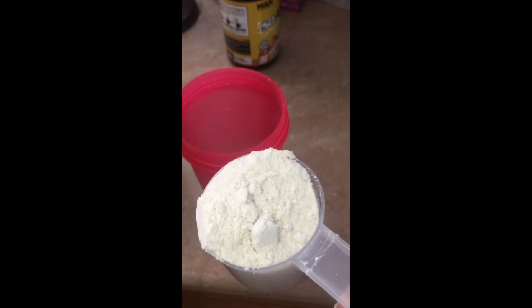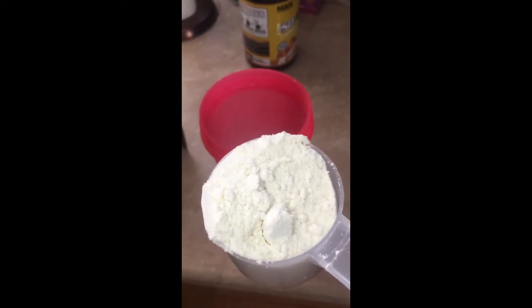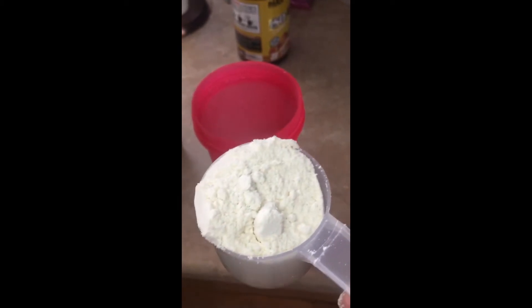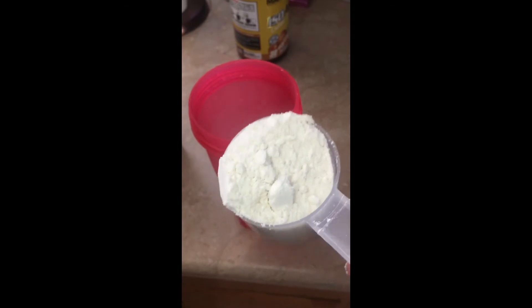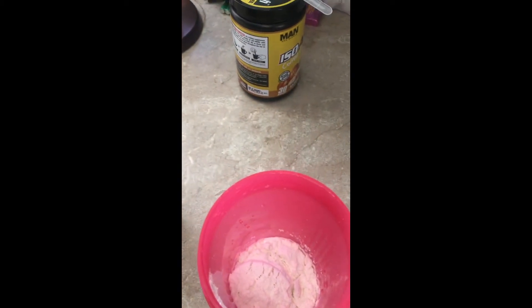And this is what the protein powder looks like in the scoop. It's white — it doesn't have that hot pink or hot orange coloring that some of the other ones have, where you kind of think, is this just going to be a bunch of chemicals? This one is actually just white. So I'm just going to go ahead and put it into the water, shake this up, and we're going to give it a try.